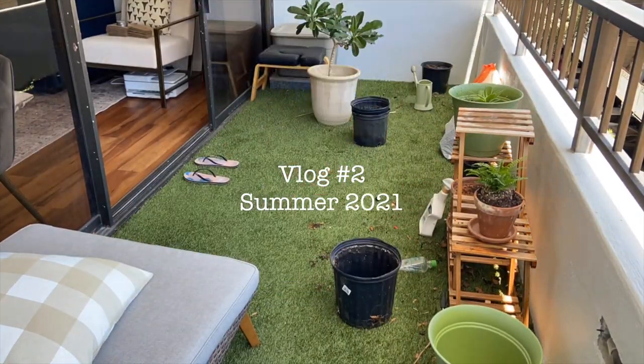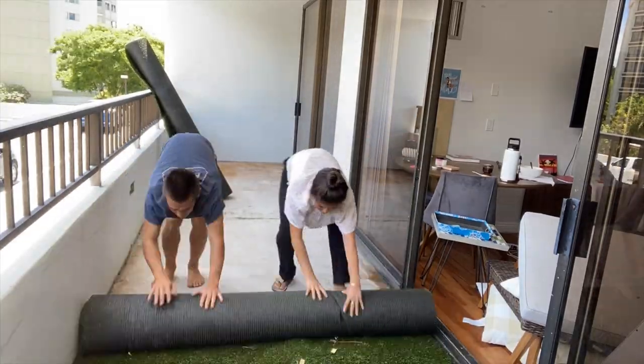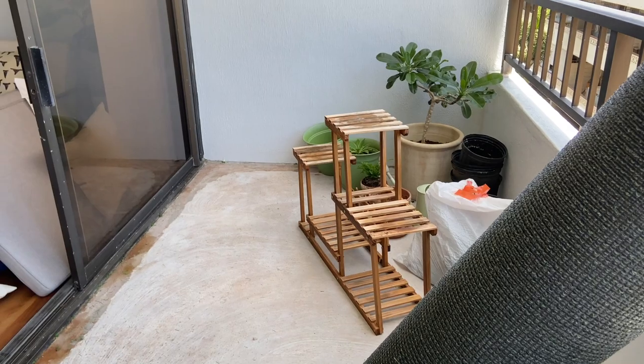This is going to be kind of gross, but Chewy peed all over this dirt, and I was too lazy to clean it. I just told myself I'll let him pee out there until it gets absolutely disgusting, and we have to remove it.